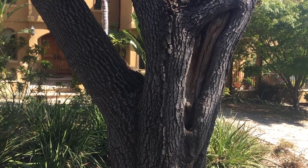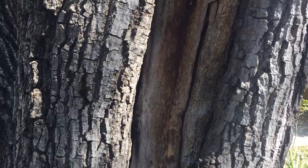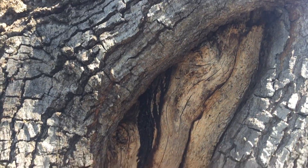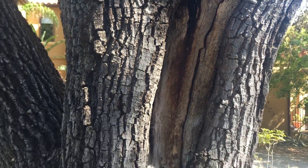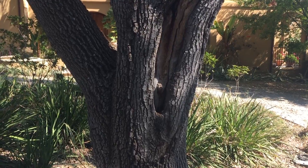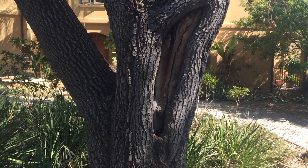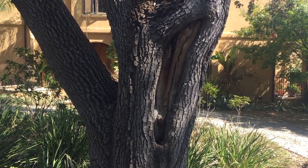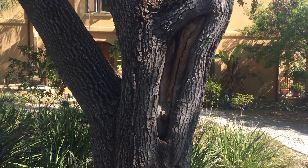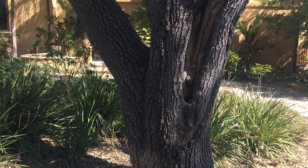That brings me to the next valley oak adjacent to it. Once again, we have a large wound here from an old rip — there was no chainsaw work involved. As low as that is, that was probably the work of a construction vehicle, a truck or something that came through and hit the limb and just ripped it off quite a few years ago — probably 25 to 30 years ago, maybe more.